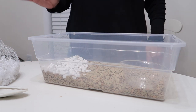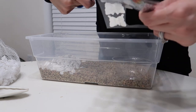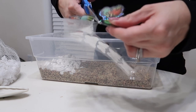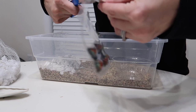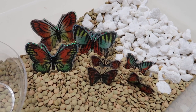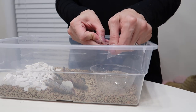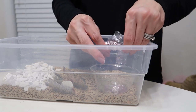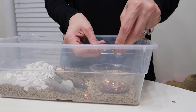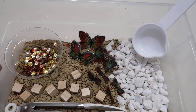I cut out the stickers so they looked like individual little butterflies. The backs were clear so it didn't matter they weren't perfectly cut — they were 3D stickers so the wings stood out and looked like little pretend butterflies. I stood them up in the gravel and rocks. Then I added sequins from the craft section — I told Riley the sequins were butterfly food, and we could sort them by color since they came in a bunch of different colors.